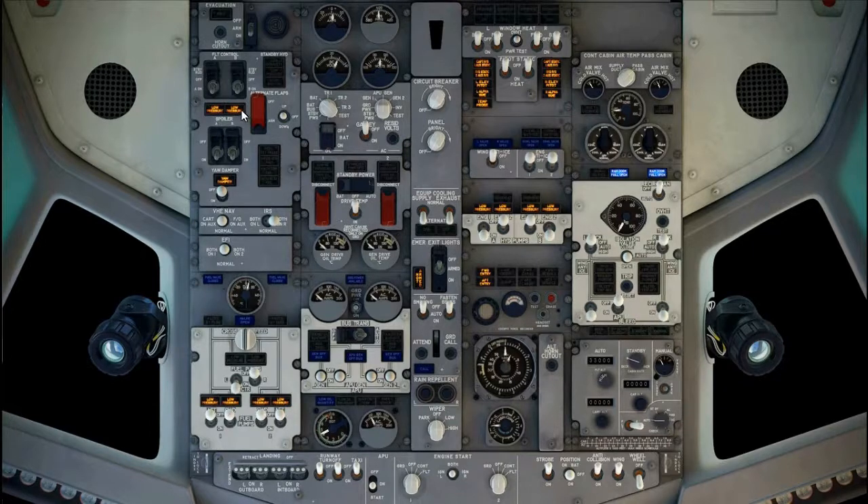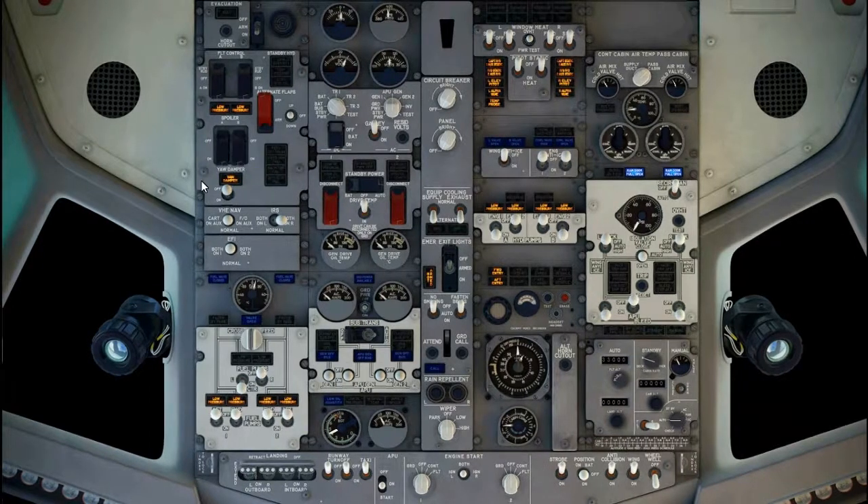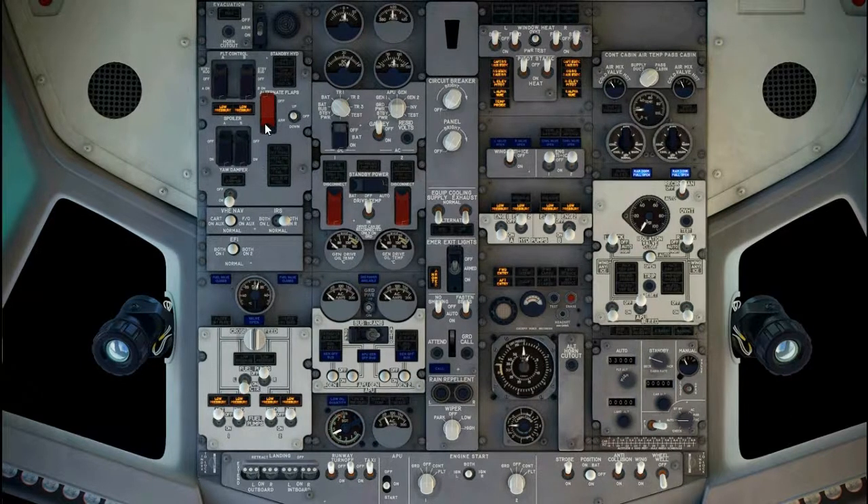Flight control panel, check. Flight control switches, guards closed. Low pressure lights, illuminated. Flight spoiler switches, guards closed. Yaw damper switch, off. Verify none of the lights are illuminated. Alternate flaps master switch, guard closed. Alternate flaps position switch, off. Verify there is no other light that is illuminated.